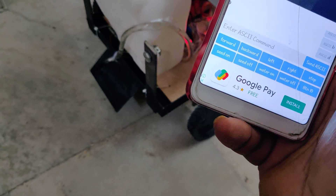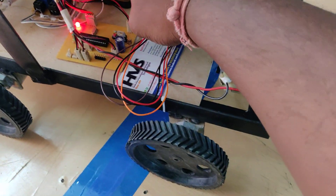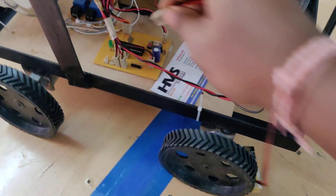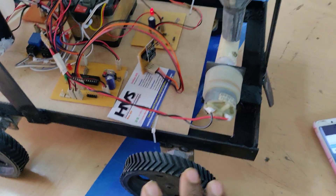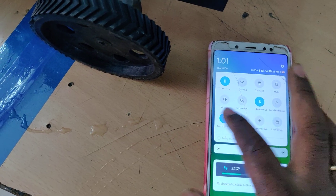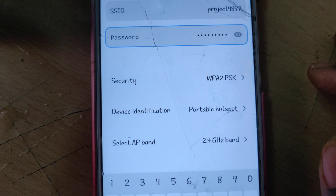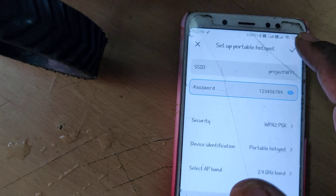Now let me control the same robot through the WiFi module for IoT controlling purpose. Disconnect the Bluetooth module and connect the WiFi module instead. Go to the hotspot settings of your phone for WiFi controlling: change the hotspot name to 'project4897' with no spaces and no capital letters, and set the password to '129'. Then enable the hotspot along with mobile data and switch on the kit.